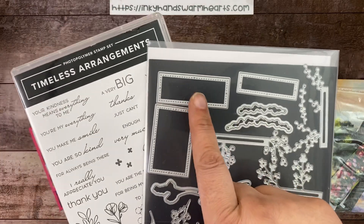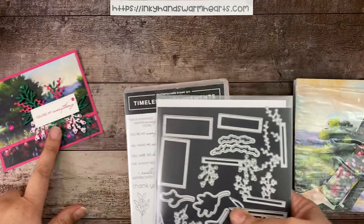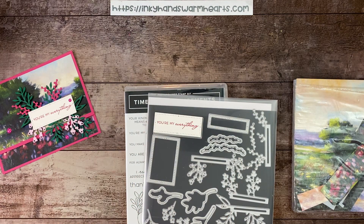I use this die right here to stamp 'You're My Everything' out of Melon Mambo. I just need to grab my Memento Tuxedo Black Ink Pad because we're going to use that on the inside.